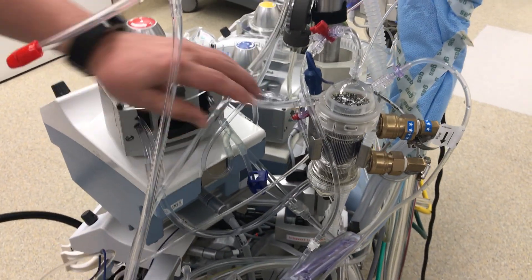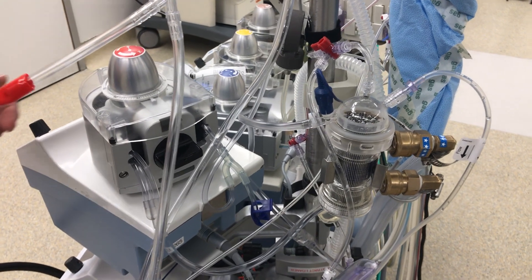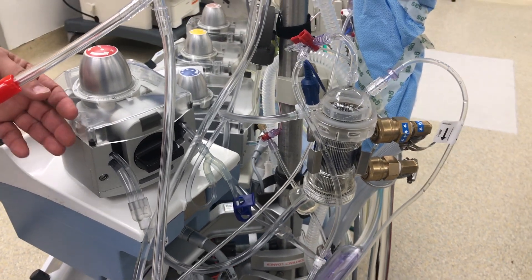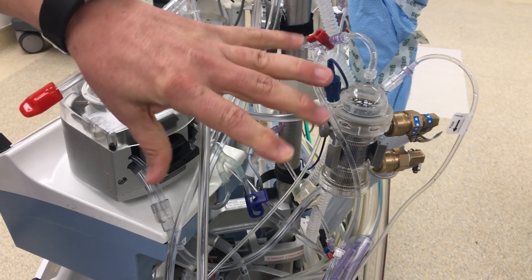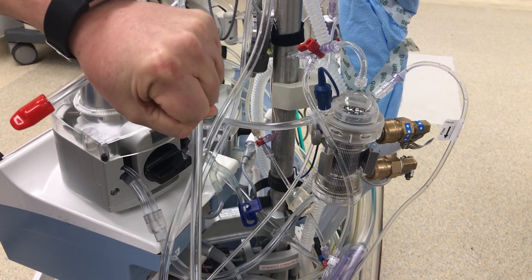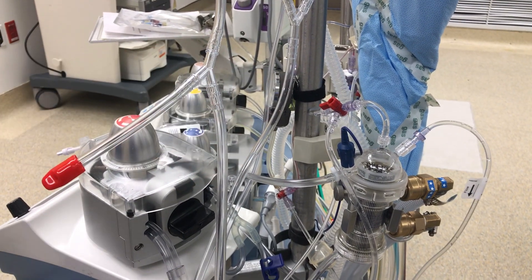There's a number of other tubes, and this here is the cardioplegia system. From the Latin cardio, heart, and plegia, to paralyze — this is how we're going to stop the heart, because it's easier to sew on something that's quiet and not moving than something that's trying to beat at 60 beats per minute.